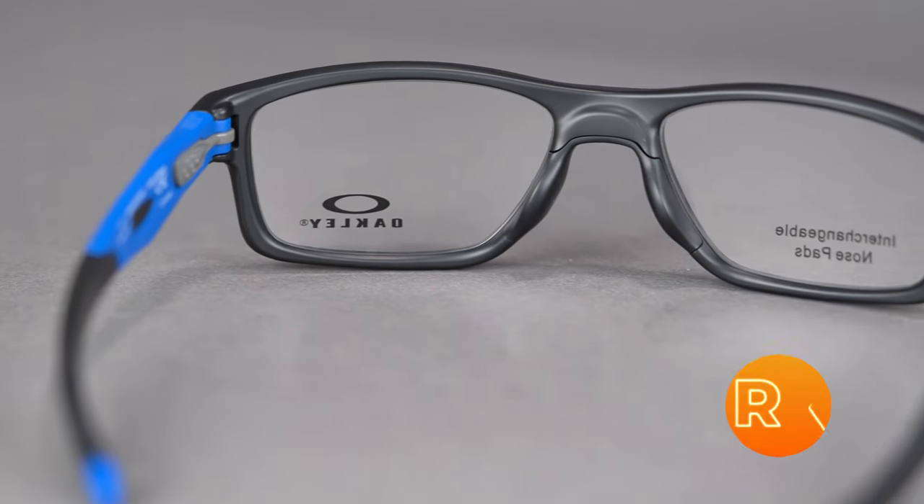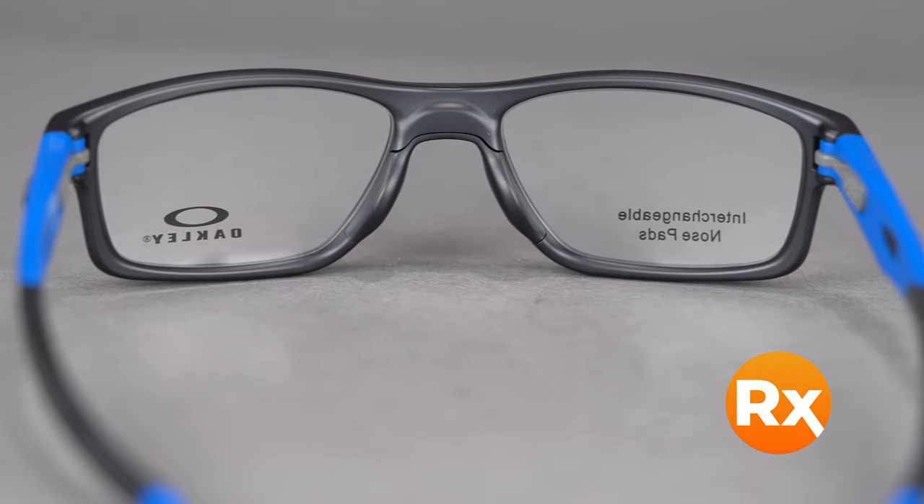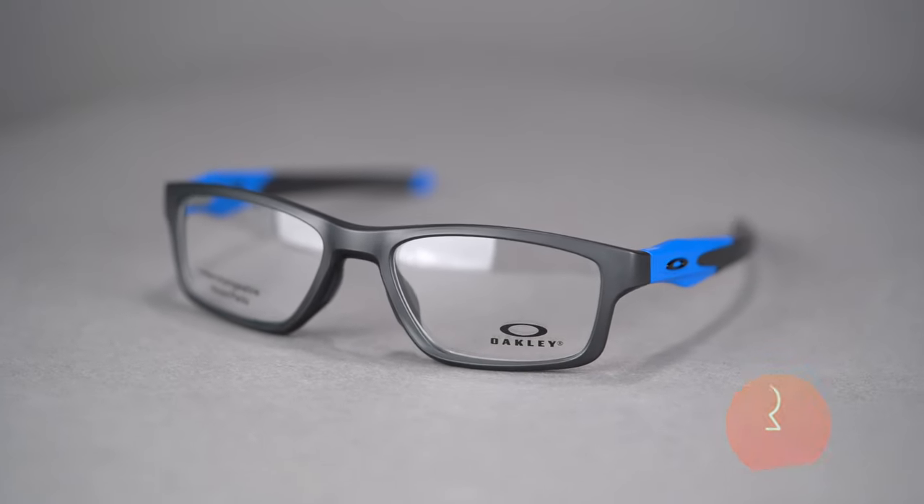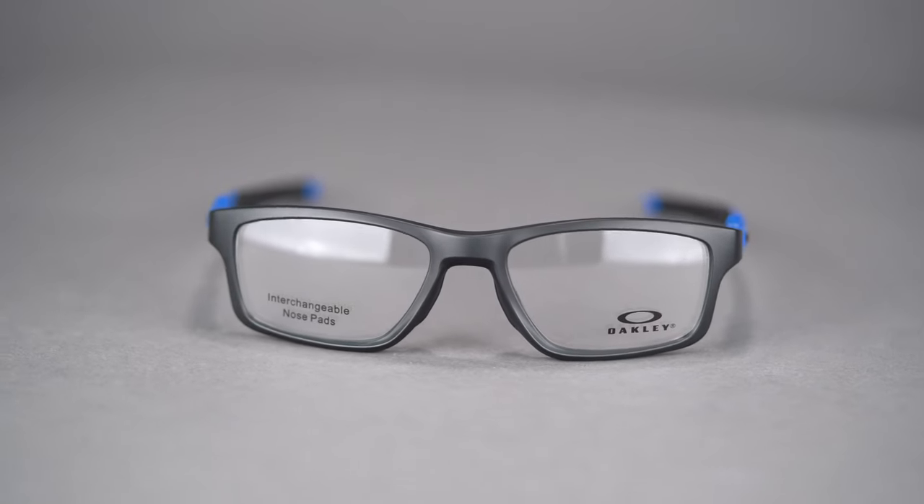The Crosslink MNP comes in a wide variety of colors and holds a range of prescriptions including progressives. You can even get it with Oakley authentic digital lenses or build your own custom lens from the SportRx options. You can get your Oakley Crosslink MNP online at SportRx today.